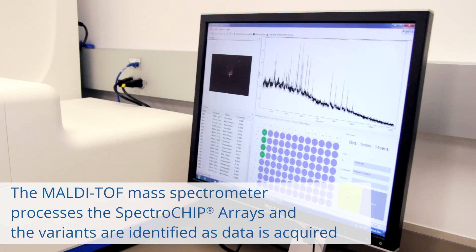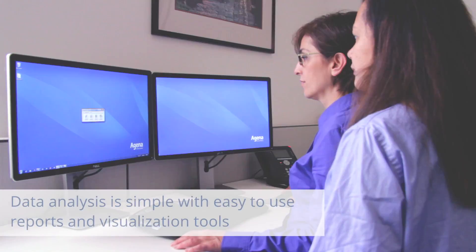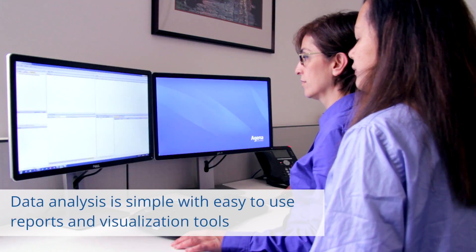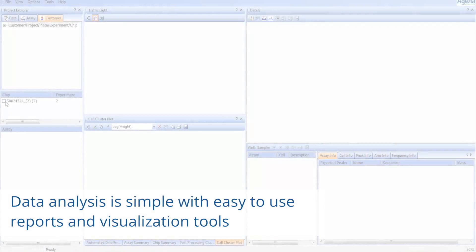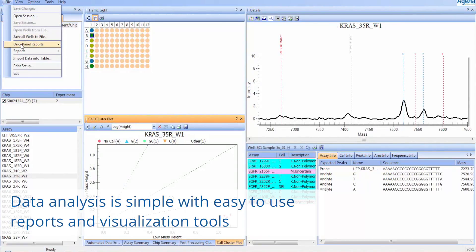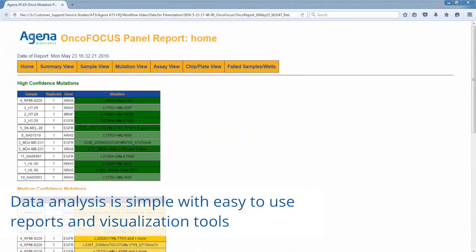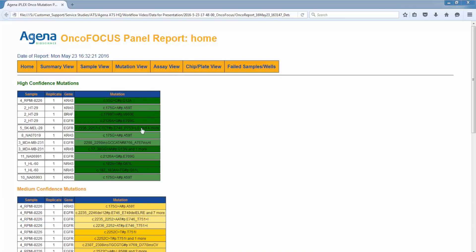Calibration and analyte mass analysis begins once the SpectroCHIPs are loaded. Run progression can be monitored in real time as data is acquired. After all results have been acquired, Typer analyzer produces easy-to-read spectra that identify alleles by expected and observed mass. Data can be visualized as traffic lights, cluster plots, and histograms. Results can be exported into reports or stored for later use in the MassARRAY database.